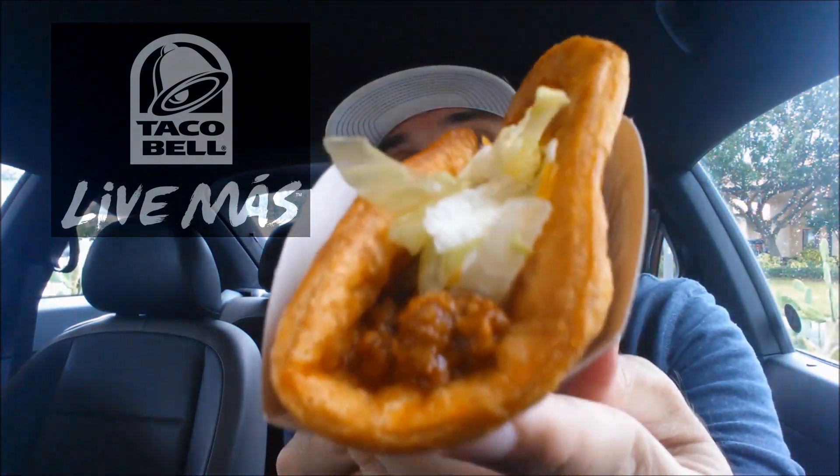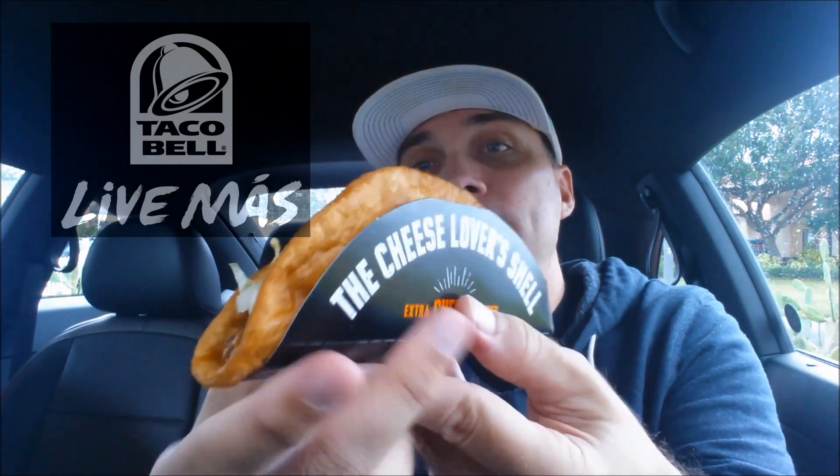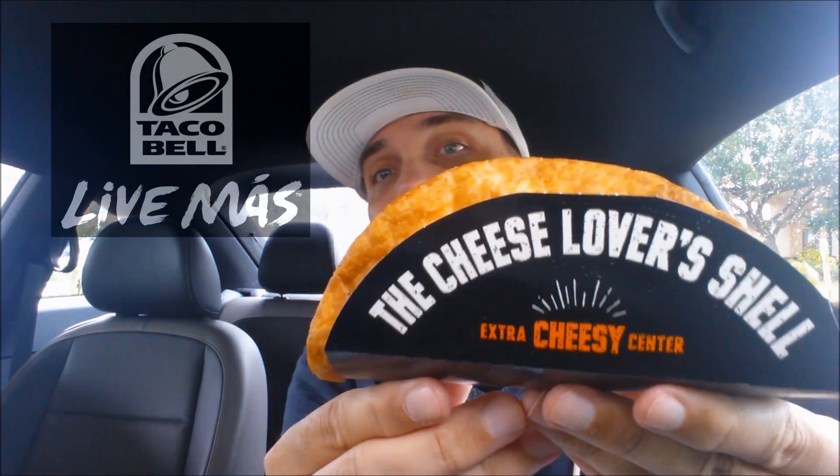Look, I'm hiding it from you. You can't see. There you go. The Quesalupa. You can see inside there — there's the shell. Little side angle. Look at that — the cheese lover's shell in a nice little handy carrying case.